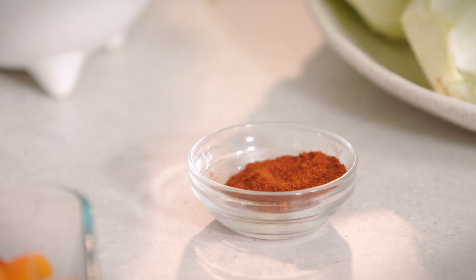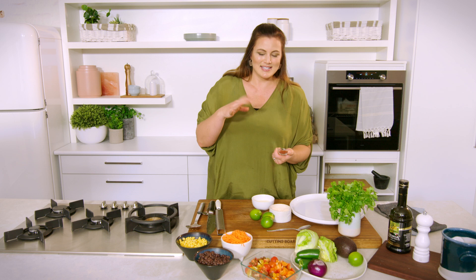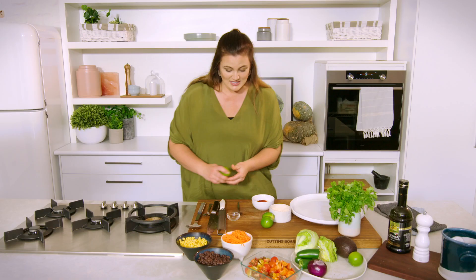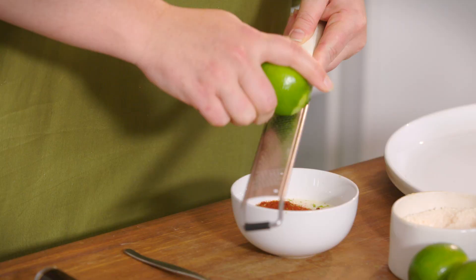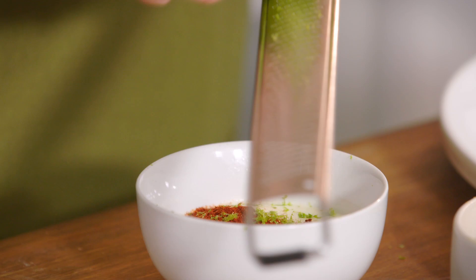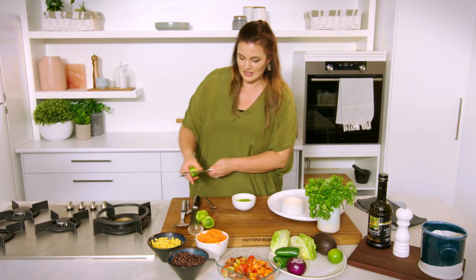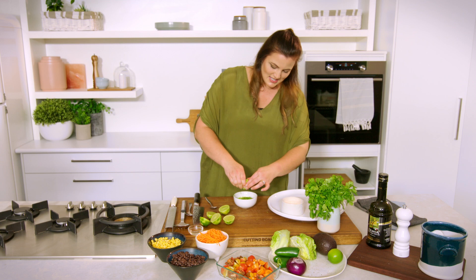I'm going to make a really easy dressing. We've got some sour cream and some smoked paprika. The flavor in there sort of gives this dish a more cooked sensation than it actually is, so it's a bit of a cheat's way of doing it. Zest and juice of these limes for texture, color, and flavor — all of that zest, and we're just going to squeeze these in. This will really loosen the sour cream up and make it more of a dressing consistency rather than a dip.